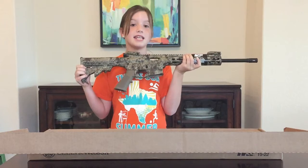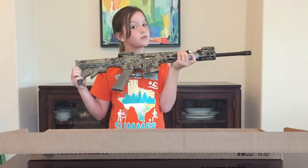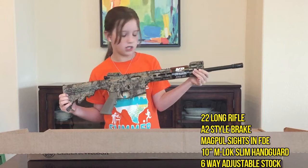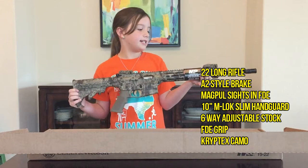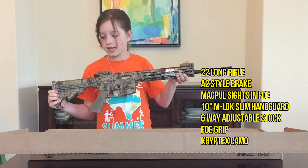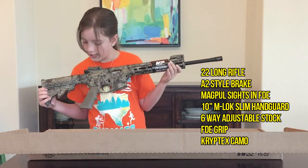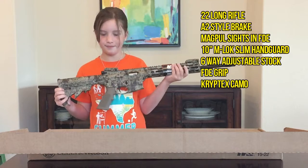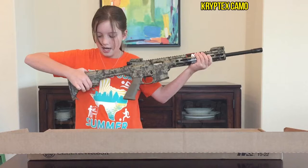This is the Smith & Wesson M&P 15-22. It shoots .22 long rifle and it has an A2 muzzle brake and Magpul front and rear sights in flat dark earth, and a 10 inch M-LOK slim handguard with a six-way adjustable stock.